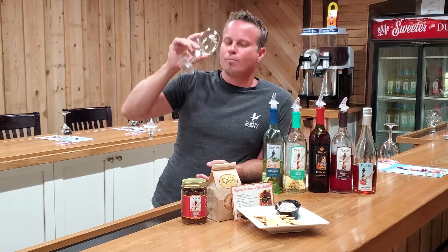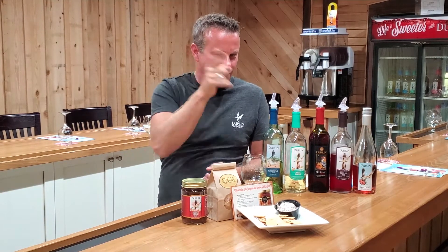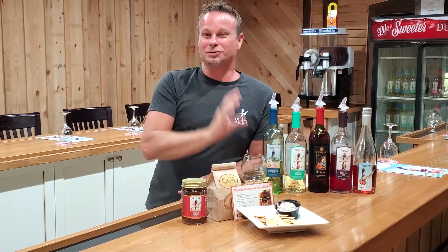Let's give it a taste. Mango is the first thing I get in that. Give it a taste, let me know what you think. Yeah, mango — a couple of you said peach too. I get the peach. That is an awesome wine.